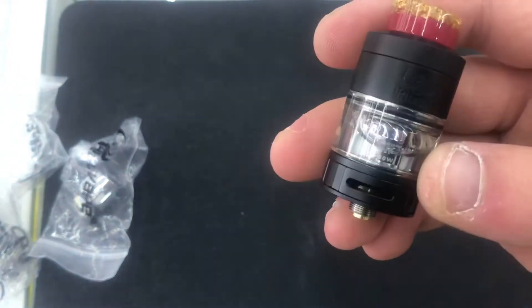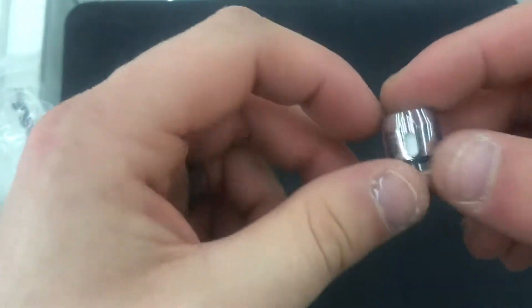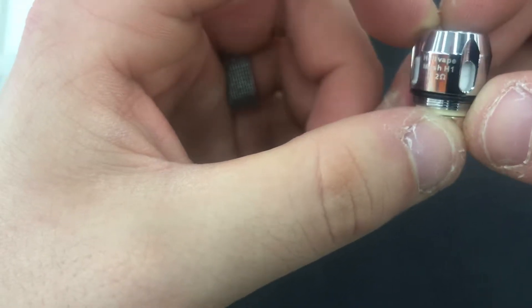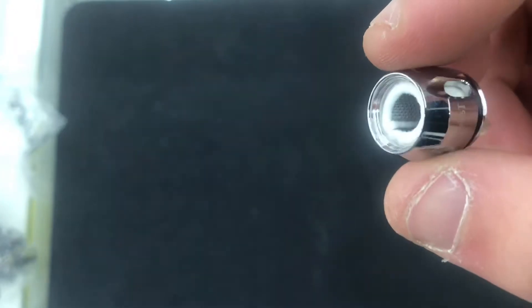Hell Beast sub-ohm tank by Hell Vape and Beyond Vape — really nice. Here is your replacement coil core for the sub-ohm tank. You can use any Smart Coil that's a Baby Beast style; the Vaporesso NRG coils fit as well, and I believe the Baby Beast coils will fit too. There's your mesh H1 0.2-ohm coil by Hell Vape — rated 30 to 90 watts, best between 60 to 80 watts. Really nice mesh core.